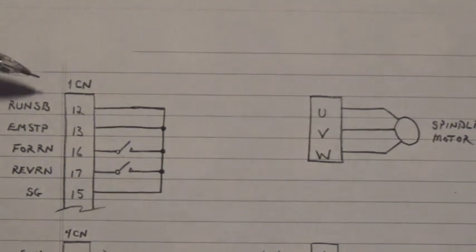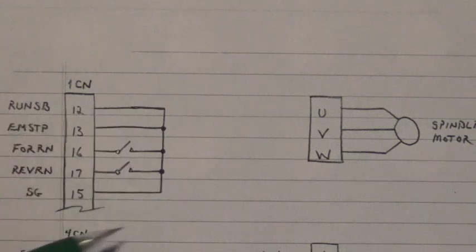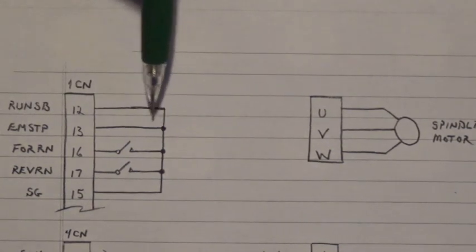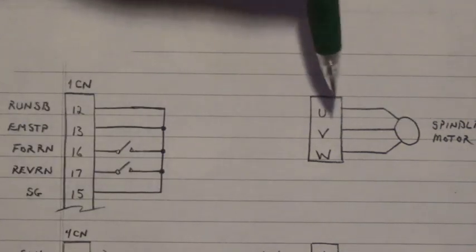Over here is a 50-pin Honda connector. On pin 12 and 13, we connect those directly to signal ground on pin 15. We have to make those, otherwise that drive will not run. This is the ready input, and this is the emergency stop input on 12 and 13. On 16 and 17, this is run forward on 16 and run reverse on 17. Close one or the other to pin 15, and that will allow that drive to run forward or reverse. Over here we have the spindle motor connections on U, V, and W.